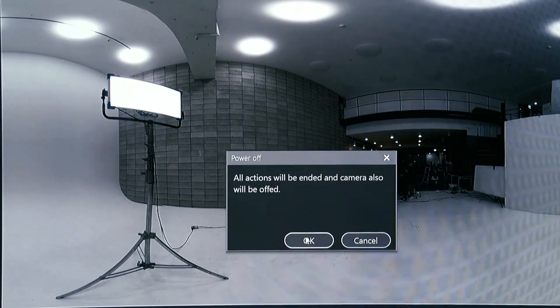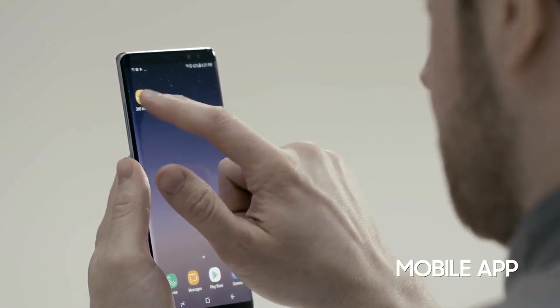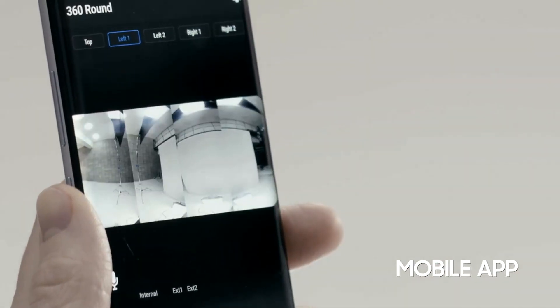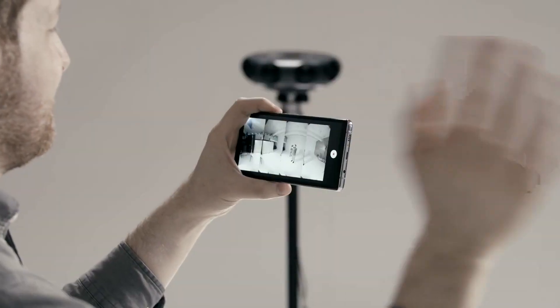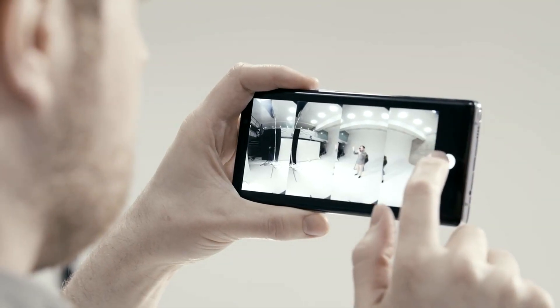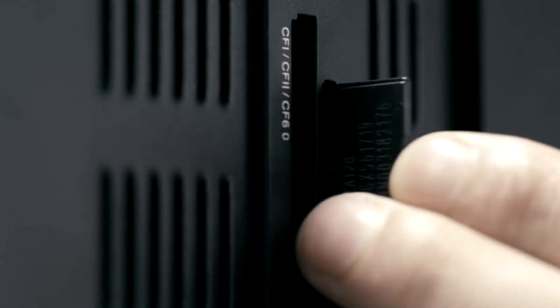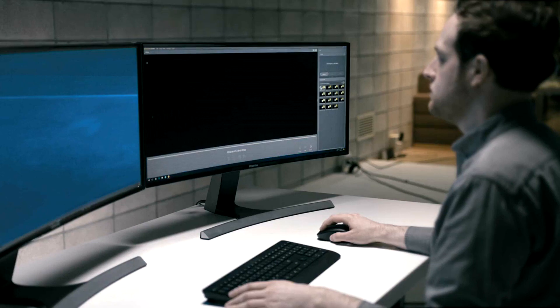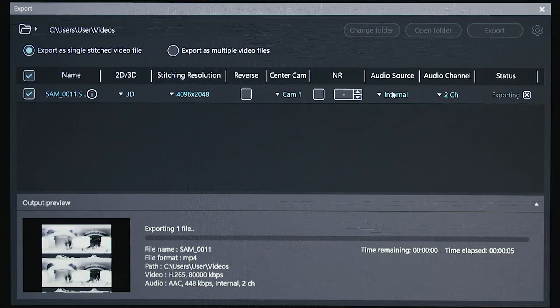You can turn the 360 Round on and off remotely. If the 360 Round is connected to Wi-Fi, the 360 Round mobile app enables real-time monitoring and simple remote control with a smartphone. Original files saved on the SD card can easily be imported and exported using the 360 Round viewer software.